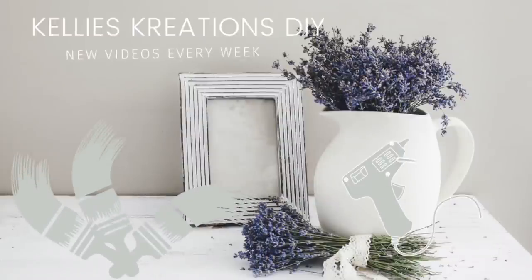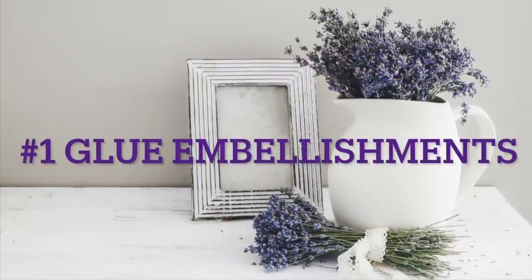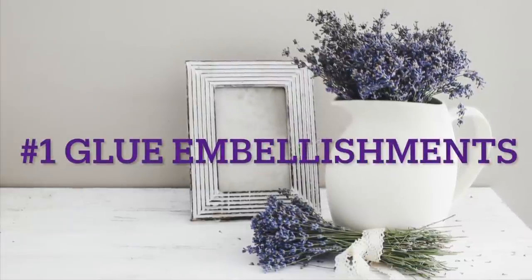Hey guys, welcome back to Kelly's Creations. I'm so glad you're here. We're going to do a tips and tricks video. Some of these I've seen on YouTube, some I've done for myself, and some I got off of TikTok.